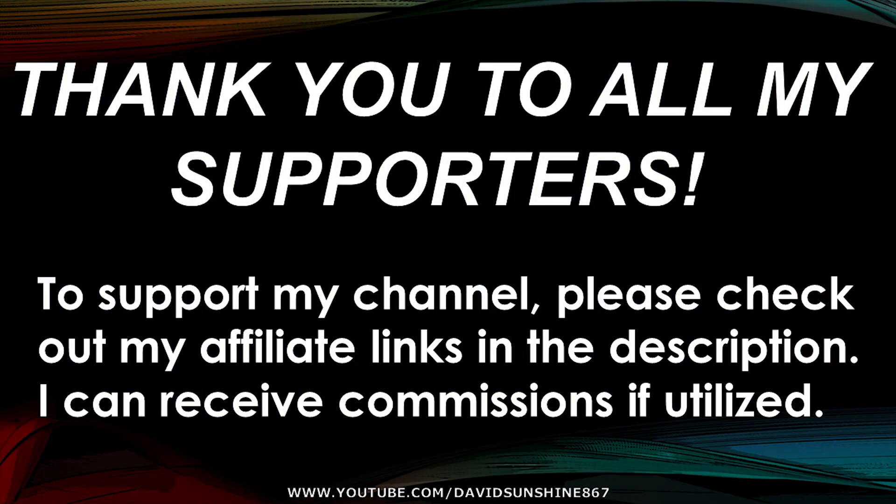Thank you to all my subscribers — I hope you guys enjoyed that video. If you want to support my channel, check out the links in the description. Thanks for watching, and I hope that helps.